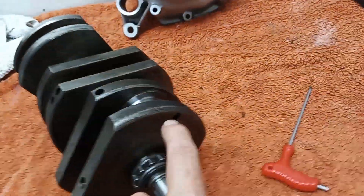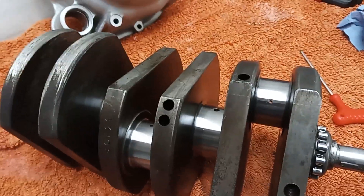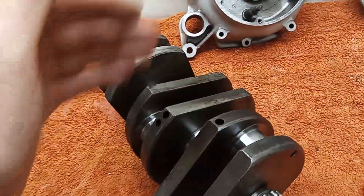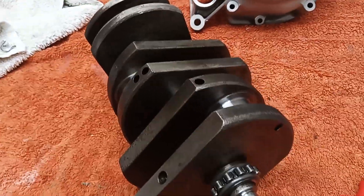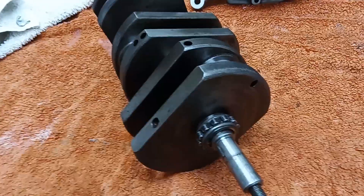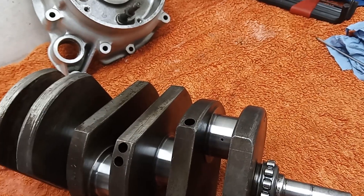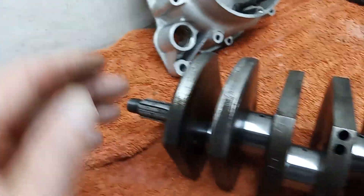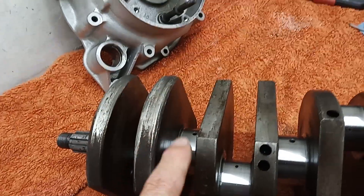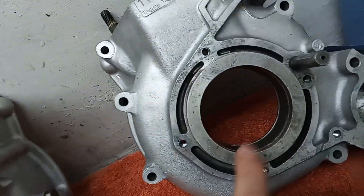I've replaced the grub screws with Loctite, got them nice and tight, and cleaned all the oilways out ready for assembly. But I'm going to take a step backwards before I start fitting the conrods to the big ends, because I've had a chat with the owner of the engine and we've decided, just to be on the safe side, to replace the big end roller bearings. There's a roller bearing on the timing side and a big ball race on the drive side.